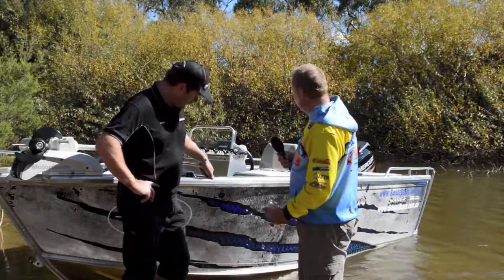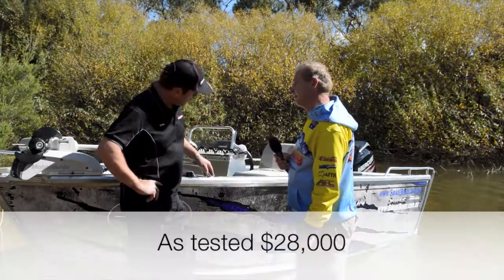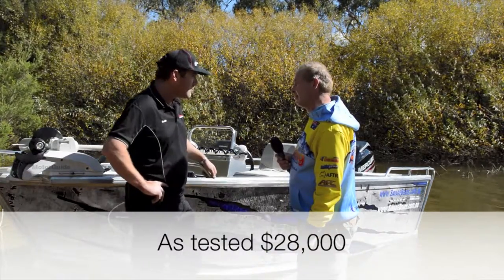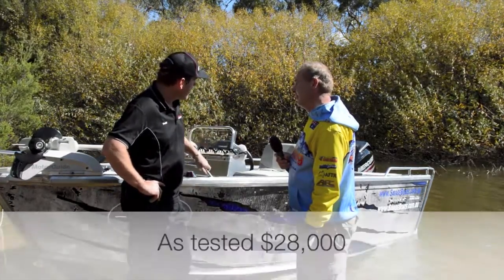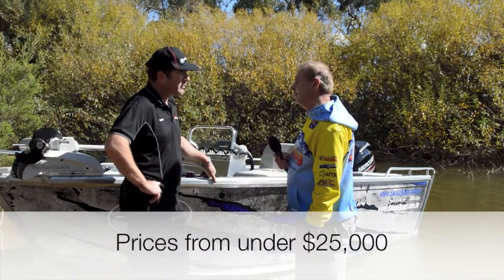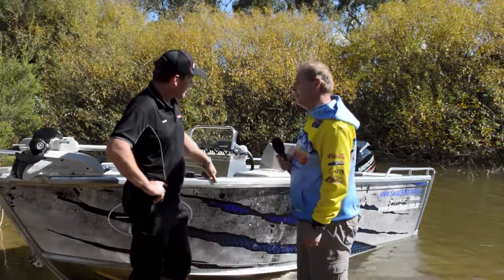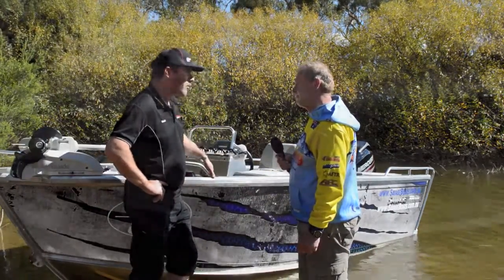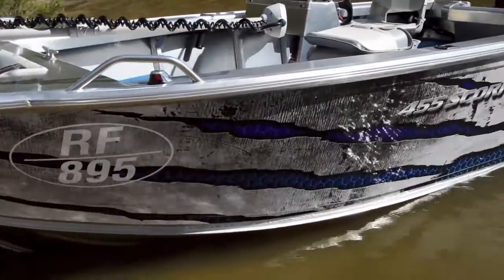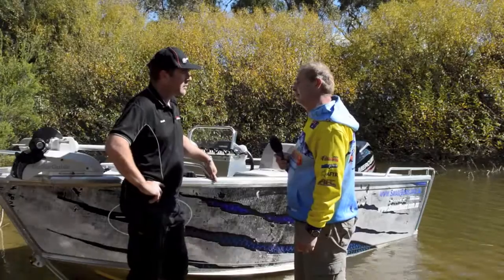As tested, can you give us an indication of the price of the boat? As it sits here, you're looking at $28,000. We can dumb it down a bit without the few optional extras and you can get it on the water for under $25,000. And it comes with the wrap, or is that something you need to add? You can either go wrap or paint. We think the wrap, particularly with this beast pattern, looks awesome. So that's just a small extra to add.